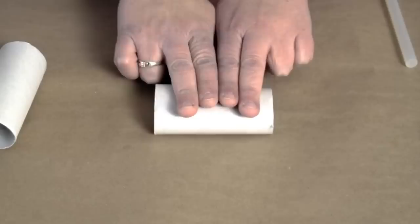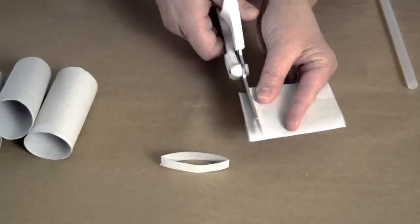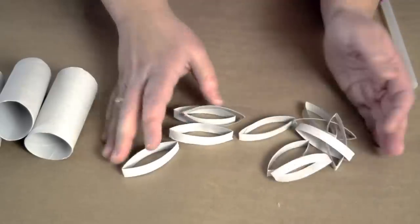To start this project, take my small tubes, fold them in half, and cut off little strips of the tube until I have it all cut apart.